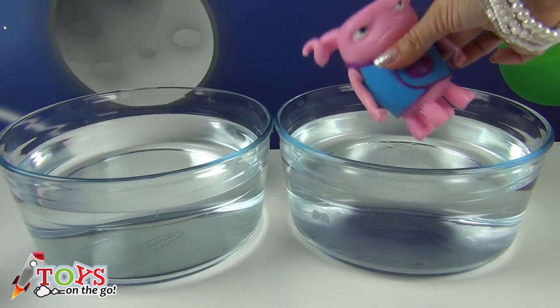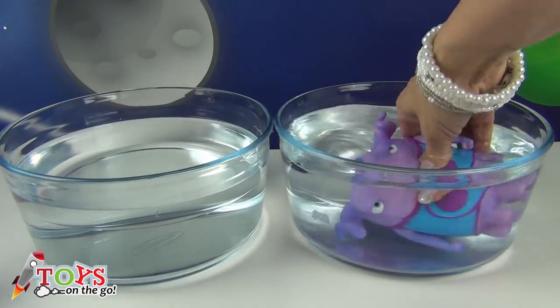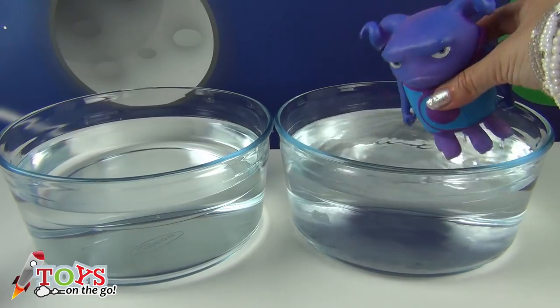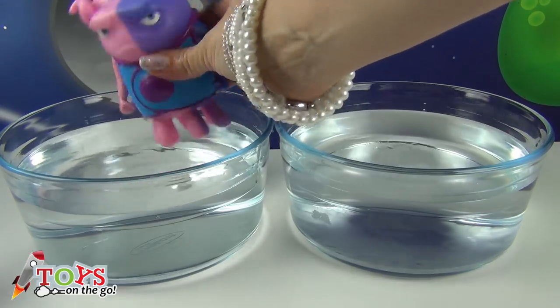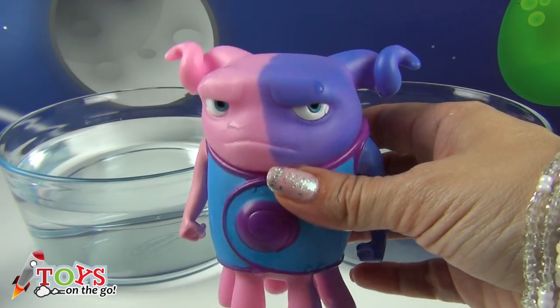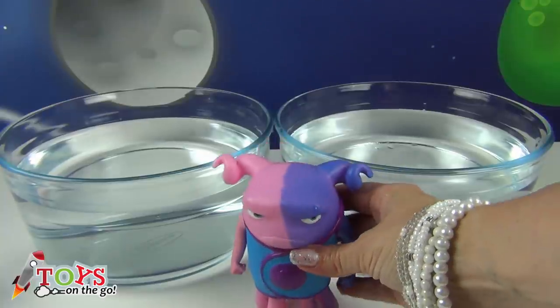How cool! Now I'm going to put him in the cold water. He's turned back to blue again. Look boys and girls, I'm going to change half of his body. Isn't it cool? No! I want you to leave me how I was before. Stay here and see if you dry off.